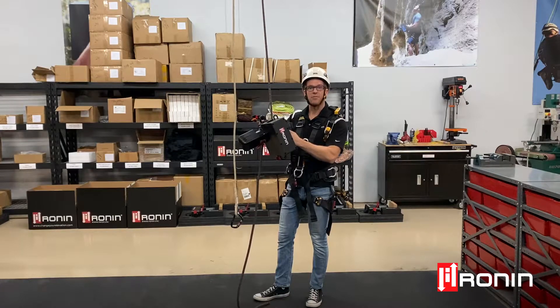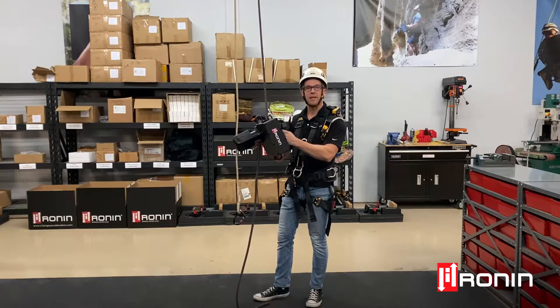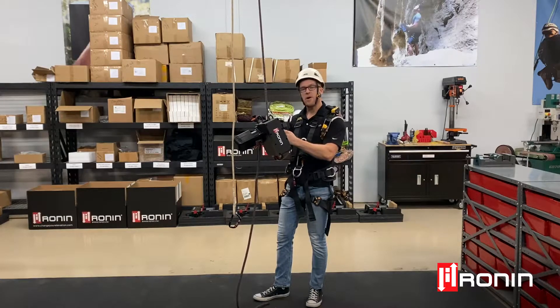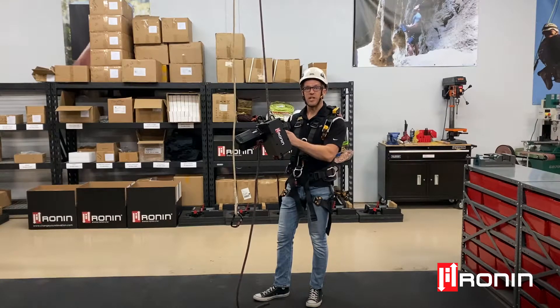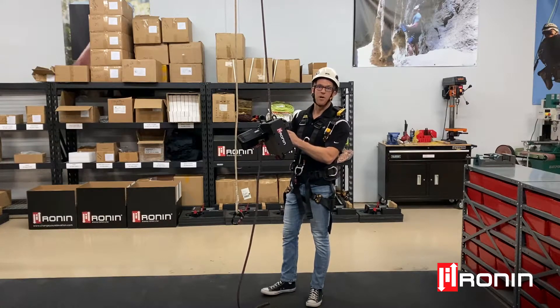The easiest way to tell if your unit has reverse functionality is simply to look at the ID plate on the side of your Ronan lift housing. If you have a dash R after your serial number, that means you do have reverse functionality on your lift. If you're unsure in any way, please contact us directly and we'll help you out with that.